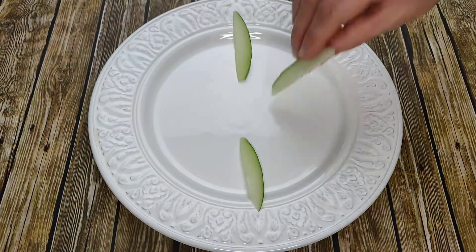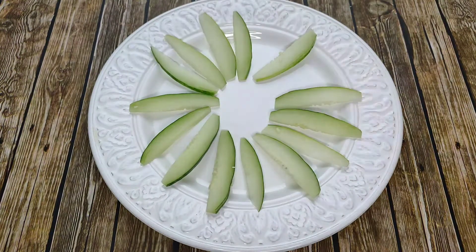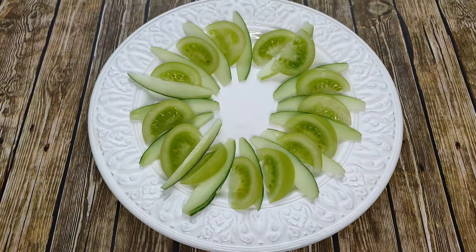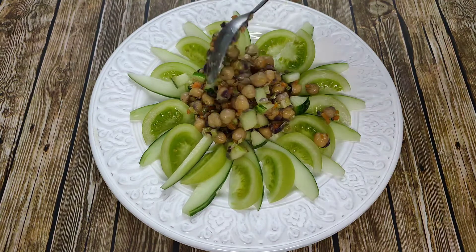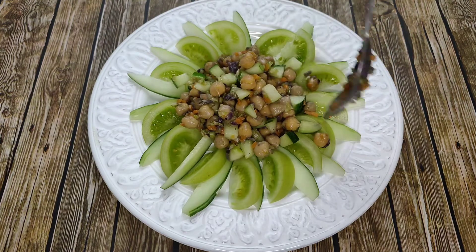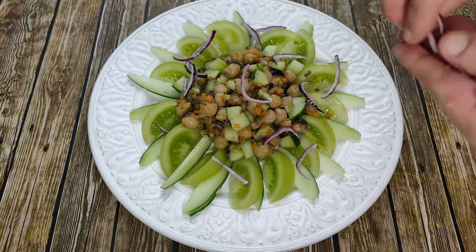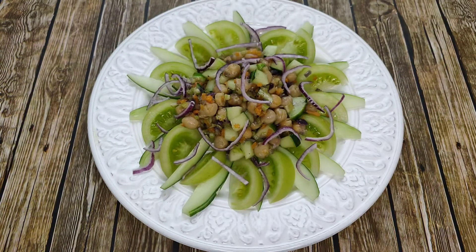If you want to get a little bit fancy, you can lay out your cucumber slices and then add the tomato wedges around the edge. I'm not completely fussy but it just makes it look a little bit nicer. Spoon the chickpea and cucumber salad into the center, then add the sliced red onion for a bit of color. All that's left to do is add our lovely sweet tangy dressing.